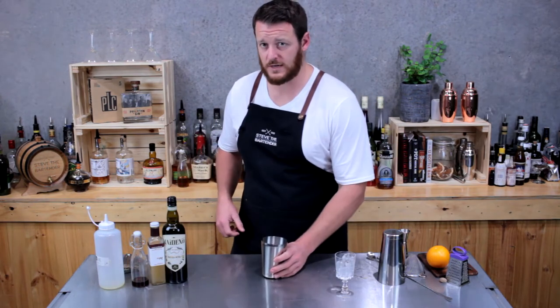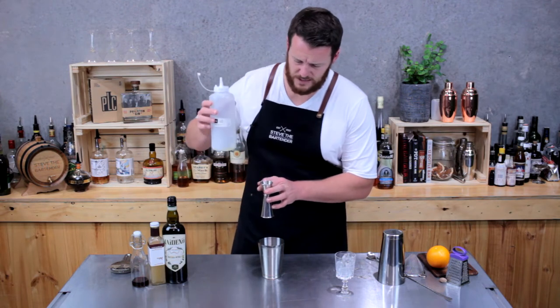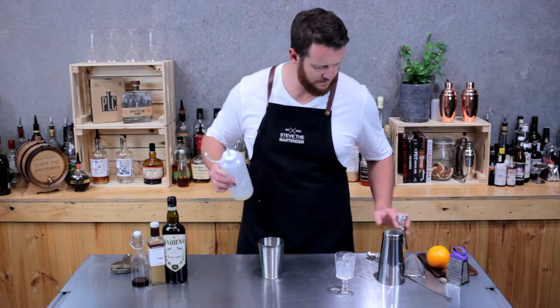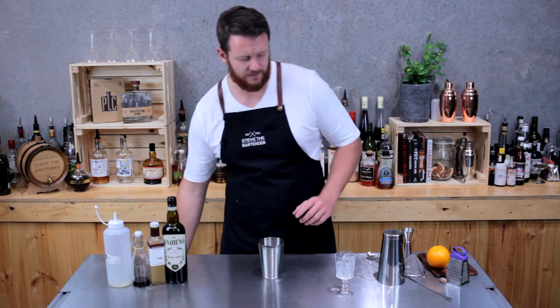We're adding egg white to the cocktail today, so I want to dry shake this first. Add just under half a shot — so 10 to 15 ml of egg white — and add a single ice cube to the shaker and give it a quick shake.